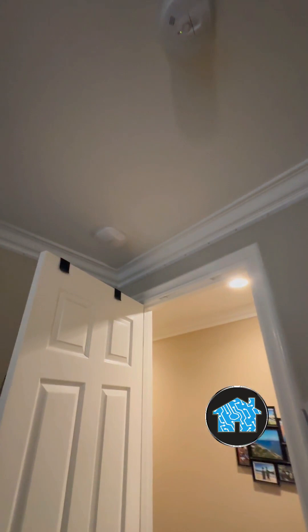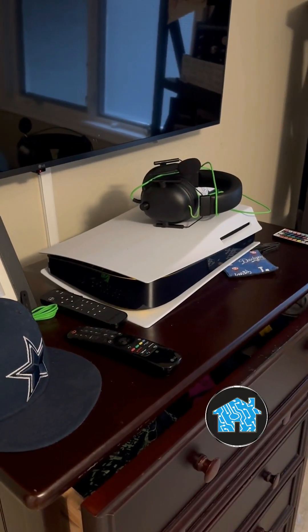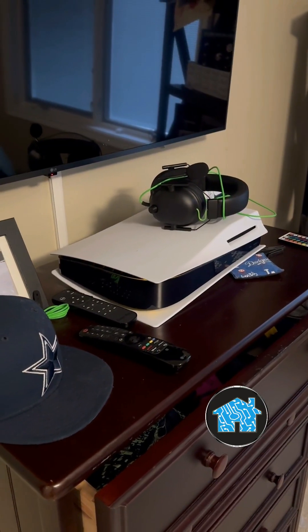Inside the son's bedroom, I have an internet hardwired jack for his gaming laptop as well as an Eero Wi-Fi mesh antenna hardwired installed in the ceiling for his bedroom and also for his brother's bedroom, who is also a gamer and loves to play his PS5.